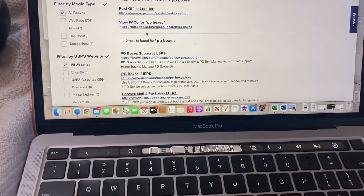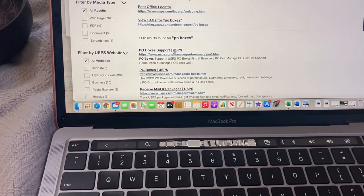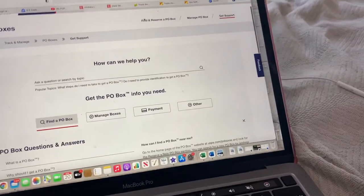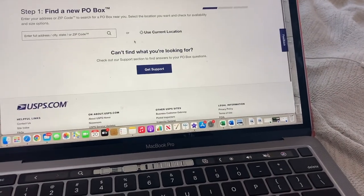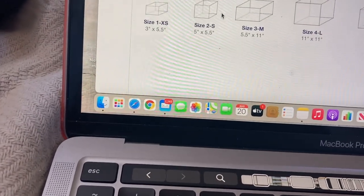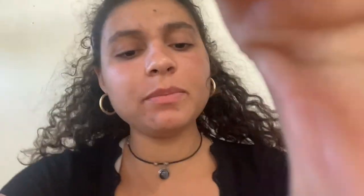I'm on the USPS website and I'm going to set up a P.O. box — going to find and reserve one. I'm going to choose the smallest P.O. box size just because it's for business purposes — mainly if anything happens with a package that didn't get to the person and they have to send it back to the sender.